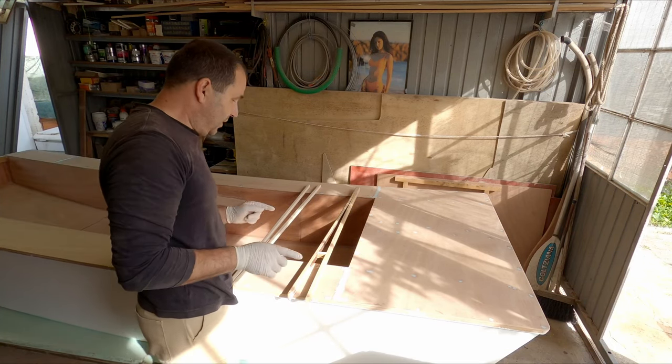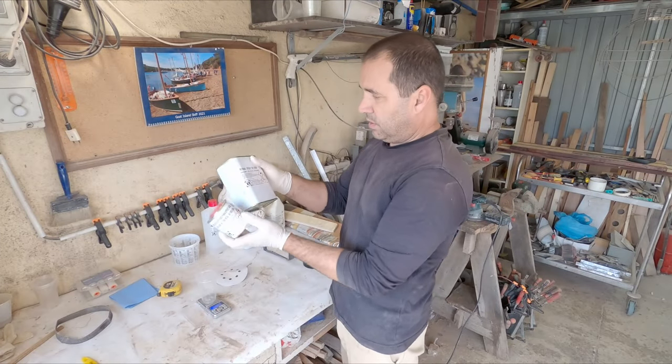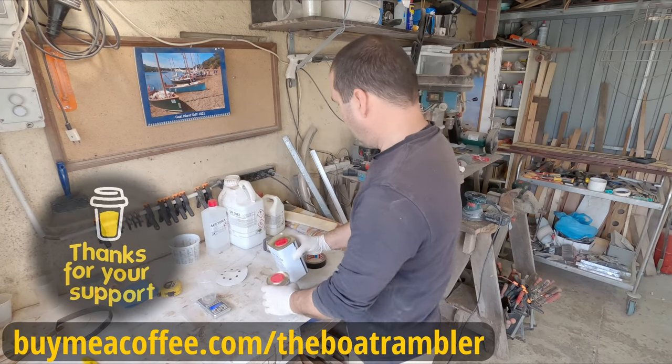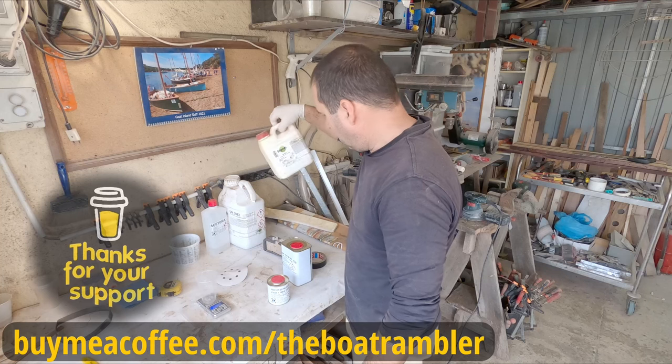I guess that's it for today - that's a lot of work. But first let's start with the first coat on all these parts. By the way, I bought an extra kilo of resin because this one here is almost gone.